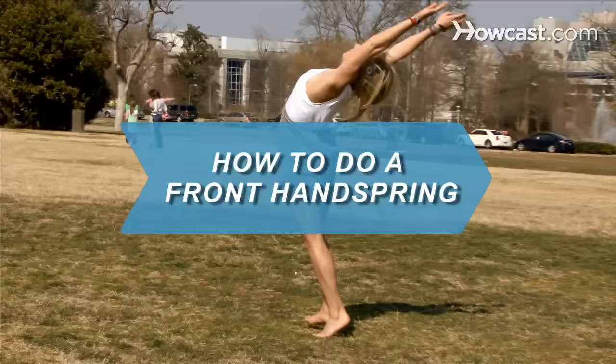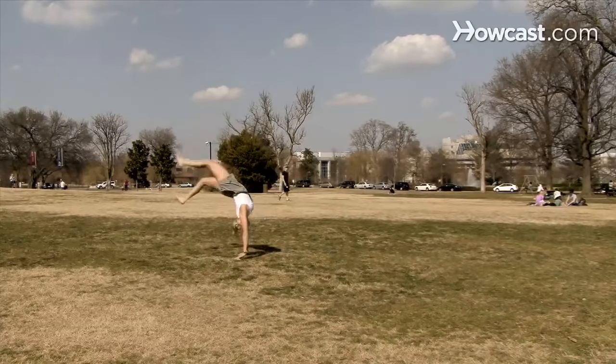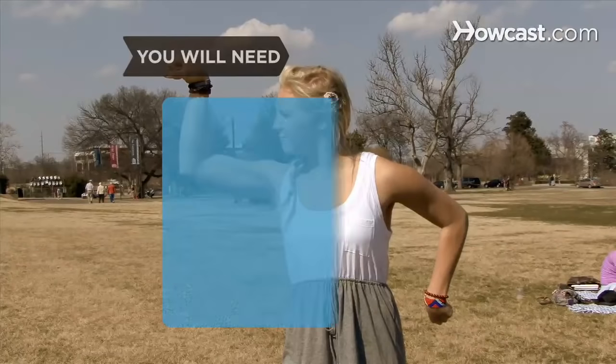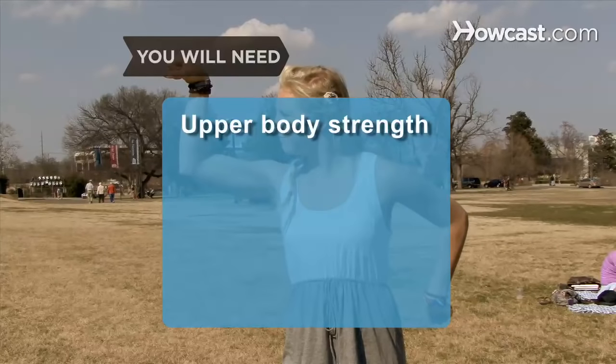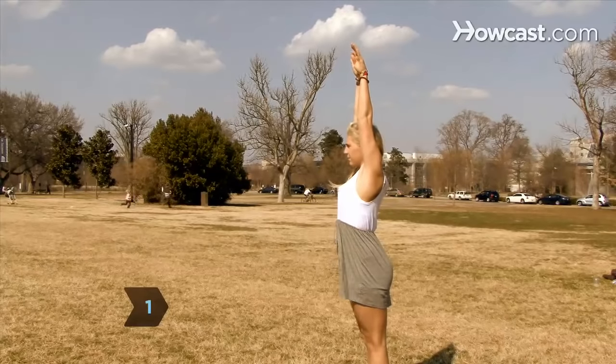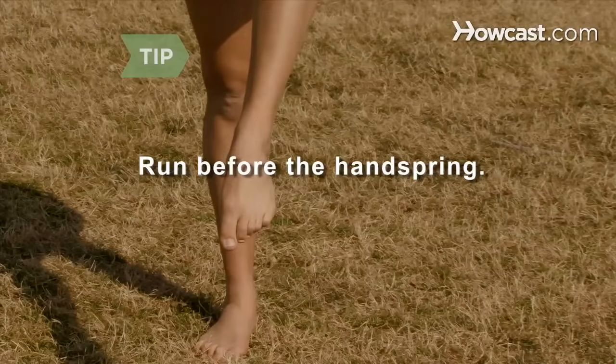How to Do a Front Handspring. If you want to learn how to tumble and are ready for a challenge, follow these steps to learn a new trick. You will need upper body strength. Step 1: Stand up straight with your arms raised and held tight to your ears, looking forward. Add a few running steps and a small hop before the handspring to make learning the skill much easier.